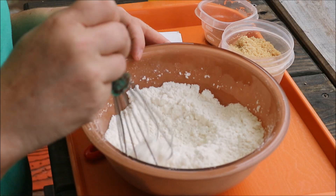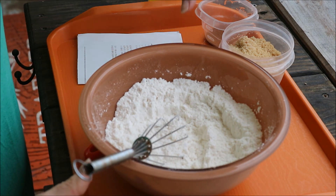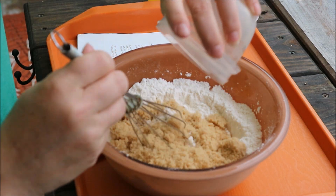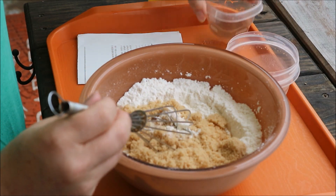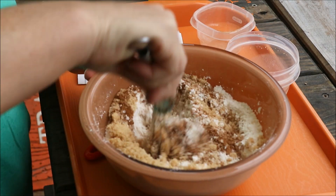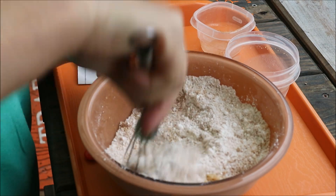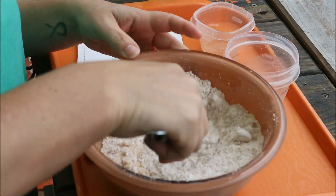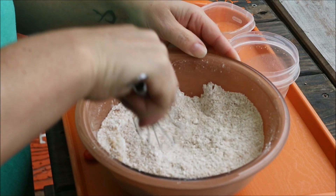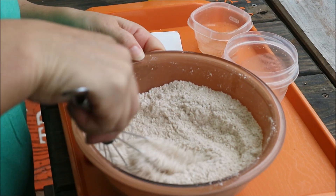I have one-third of a box of yellow cake mix already in my bowl. I'm going to add 1½ teaspoons of cinnamon and stir this really well. I'll be pouring this over the apple pie filling. You can use apples and peel them and slice them up, but I prefer just to use apple pie filling.